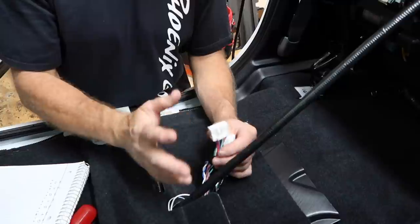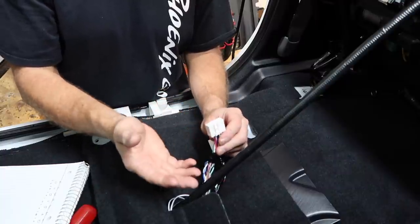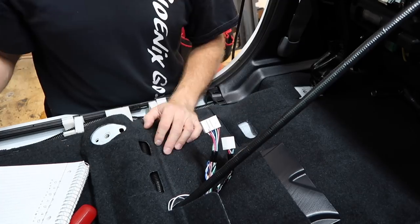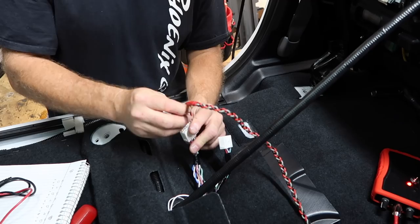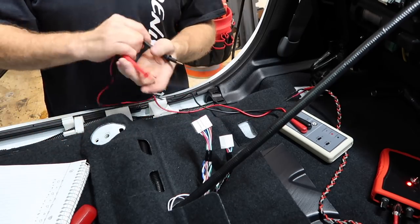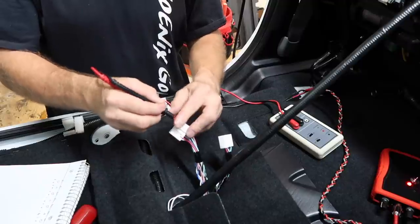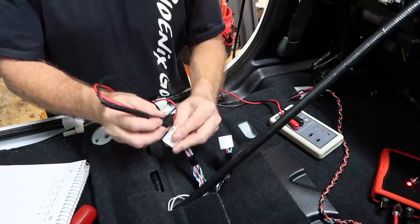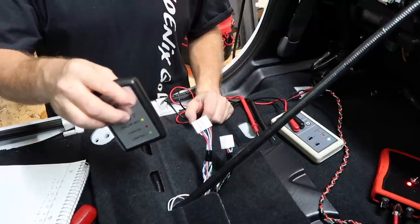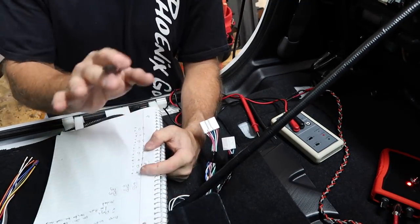Here are the two factory plugs. We're going to take you through the steps we use to identify what each wire is, then figure out polarity so we can rewire the harnesses. First you need a tone generator. Next we use the PT9A polarity generator — this creates the ticking sound you've heard in our videos, tick tick tick. Then we use a portable polarity tester to go to the speaker and confirm polarity, switch it if needed, and write it all down.